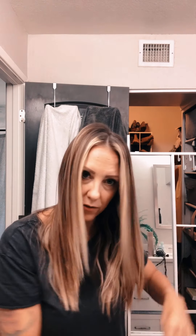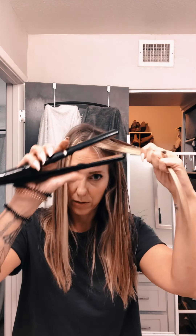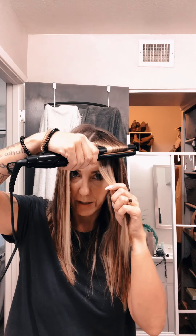Straight down. I also like the very top section to go under so I get that volume right at the top. But you can play with it and do it however you like for your hair. Clamp it, go under, pull it down a little bit, flip it up, pull it down, flip it under, pull it down, flip it up, and straight down.